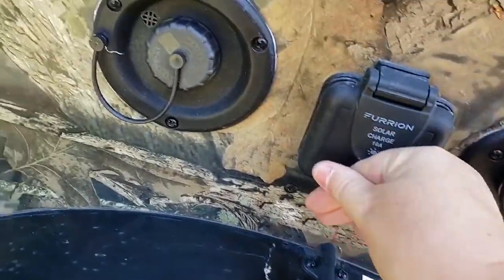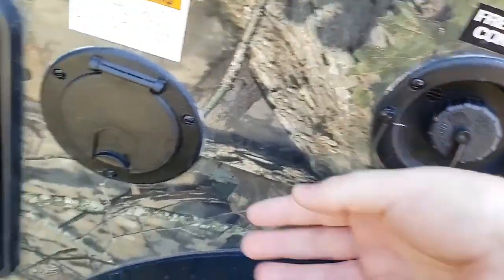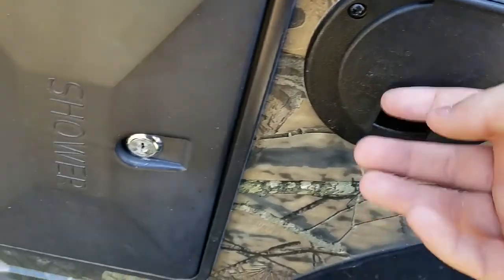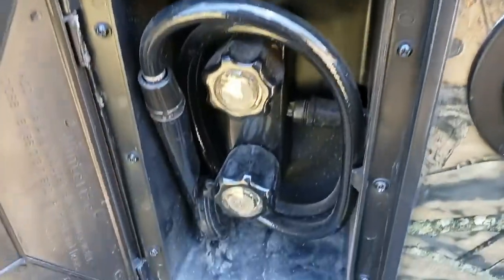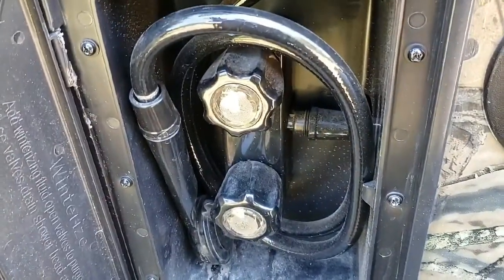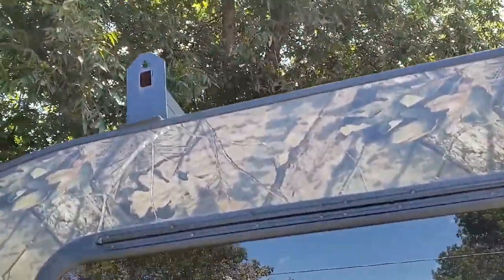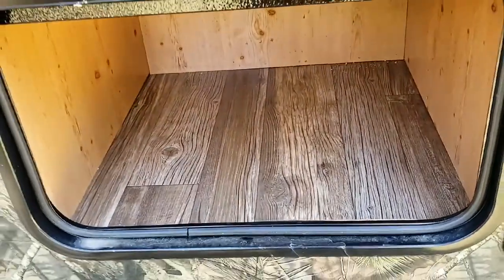For the solar panels that we do plan on getting to keep our battery charged. Fresh water connection to fill your tank, and the power connection. This is one of my favorite features — it is a hot and cold outdoor shower. I can actually get a curtain and put it up in those little holes and take a shower while we're camping. Here is our storage — I believe that's going to fit my generator.